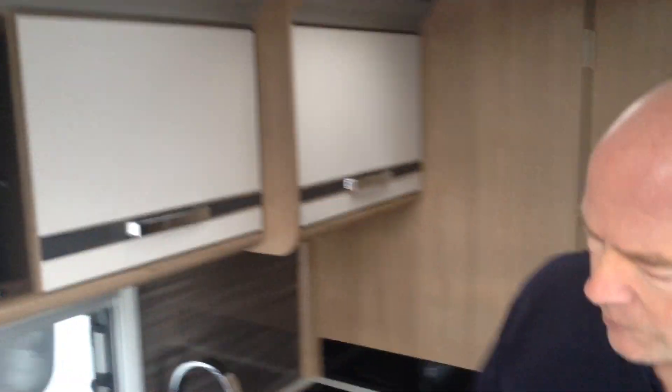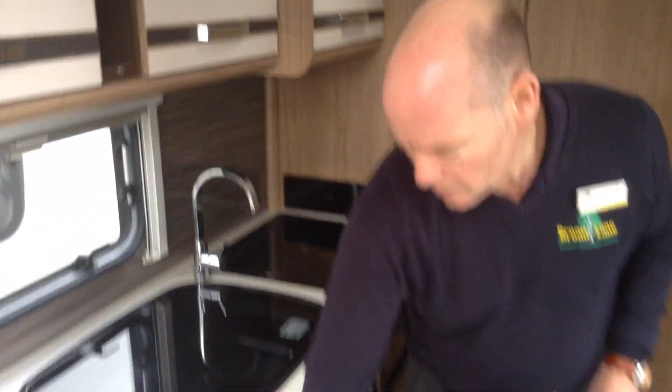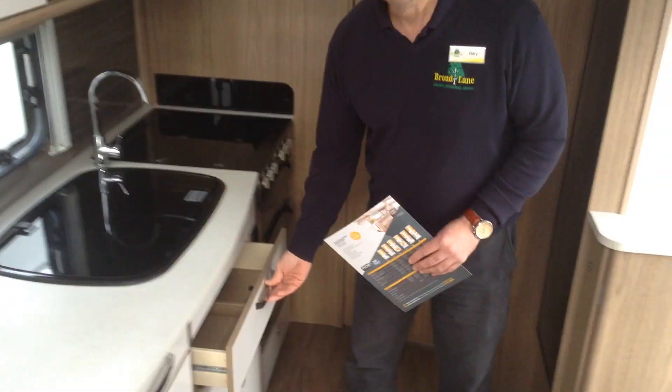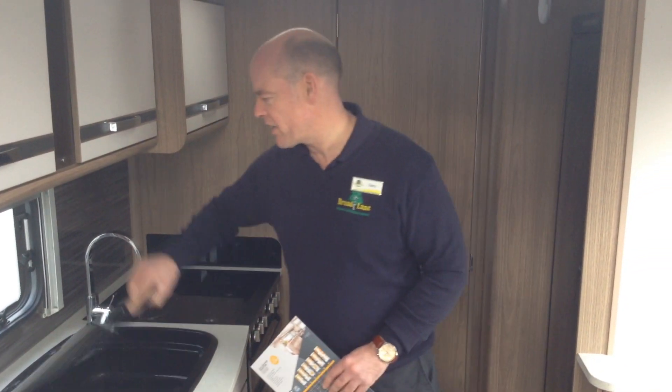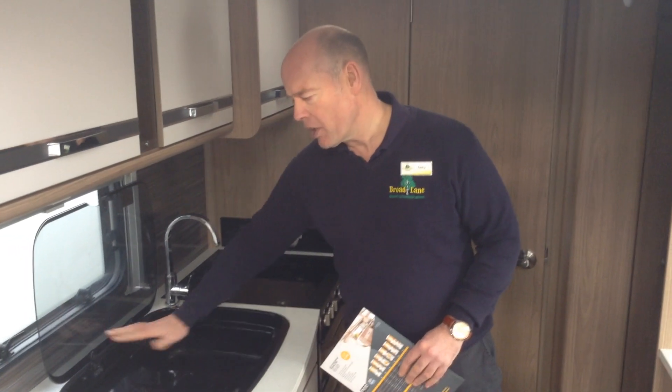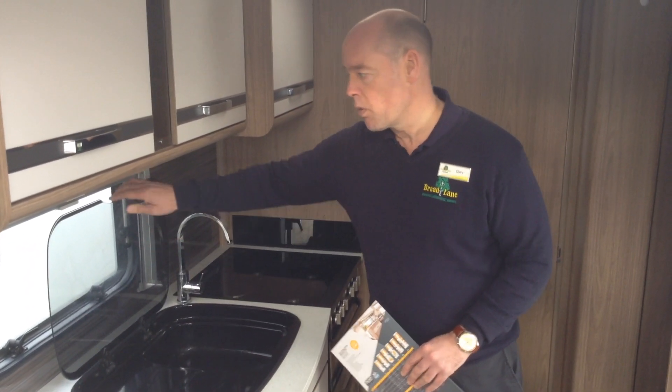Now the Laser model is the flagship model within the Coachman lineup of caravans. The Lasers are the twin axle caravans. The kitchen area has great locker storage, and it's got that really good quality clunk to it — a very well put together caravan. Sink unit with inset drainer, which is useful and keeps all the water in one place.